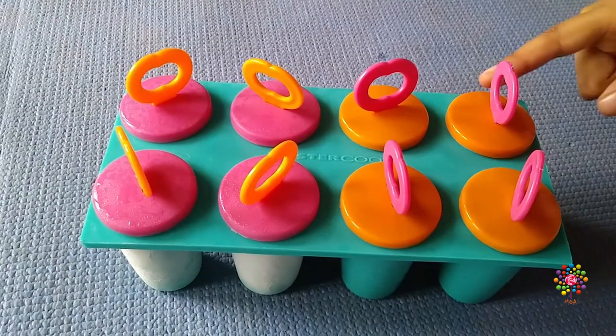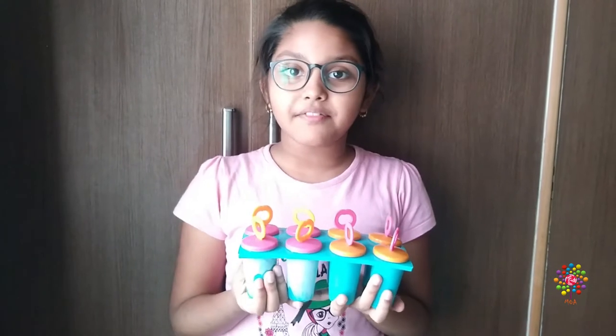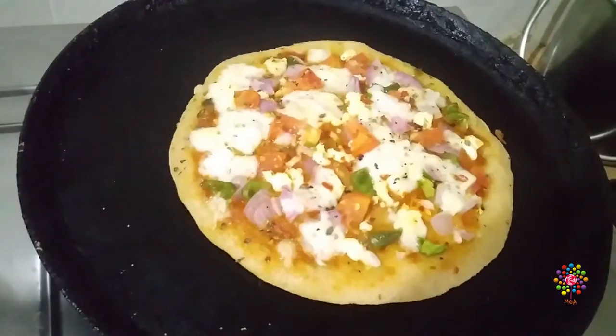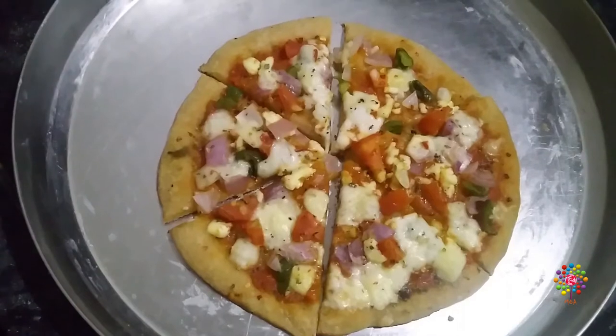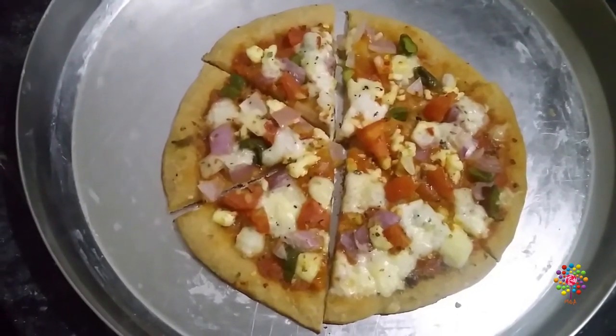Freeze it for eight hours. I am making these popsicles for my friend — I'll show you after eight hours. Meanwhile, my mother is preparing pizza for us.